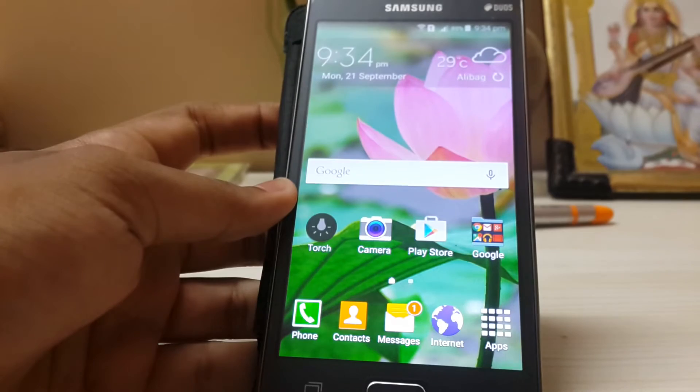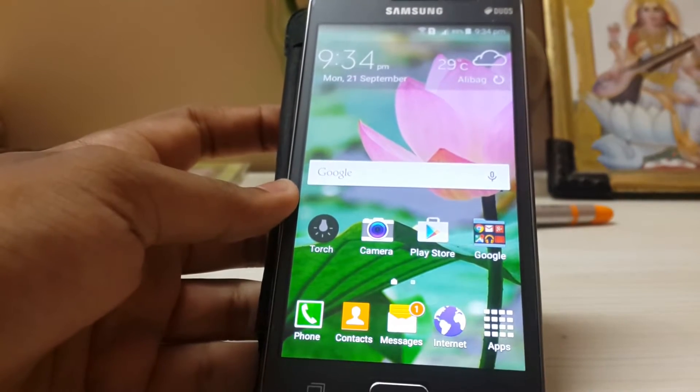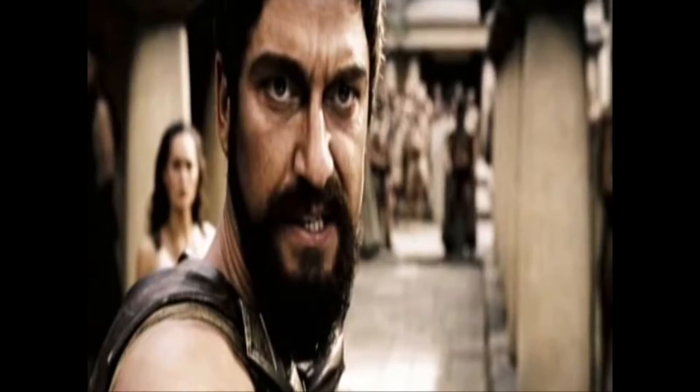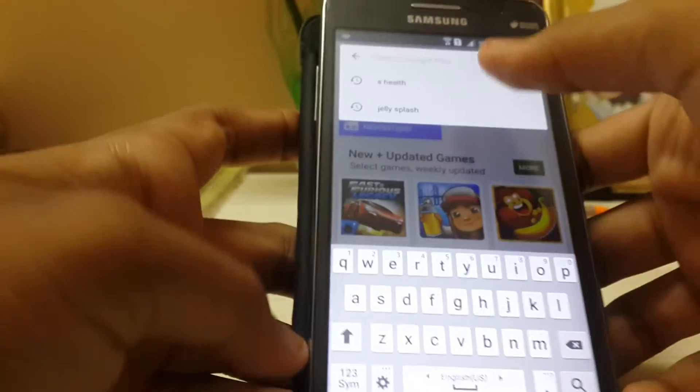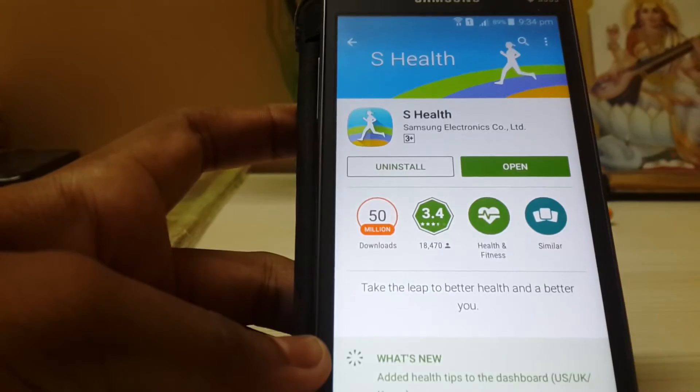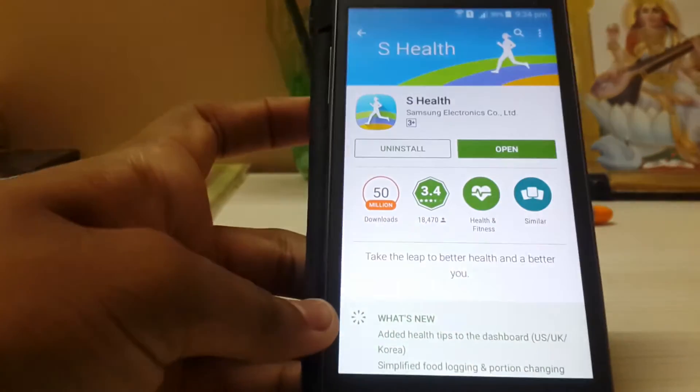From the S6 and Note 5 to any other phone like the S4 or S6. Samsung has now made the app open — just search for S Health, there you go. It weighs only 41 MB, and as you guys know, I have a Grand Prime right here.